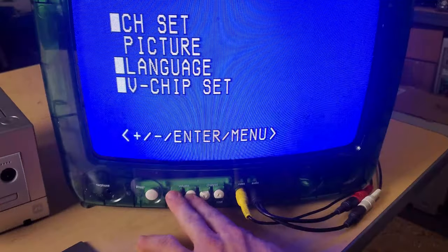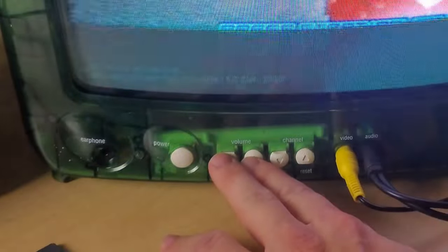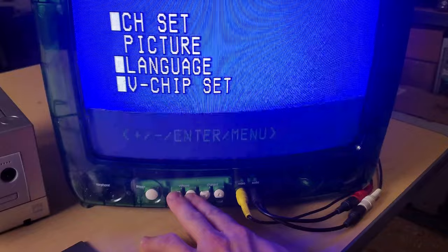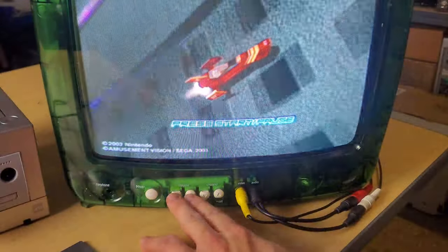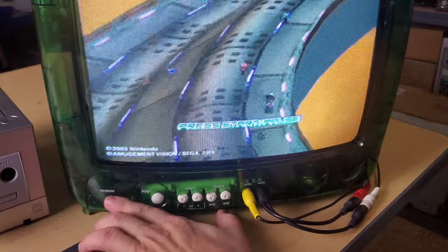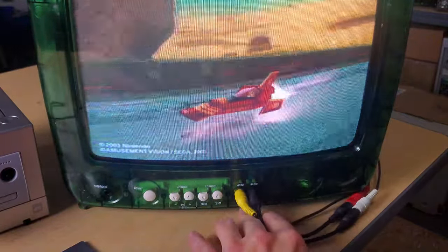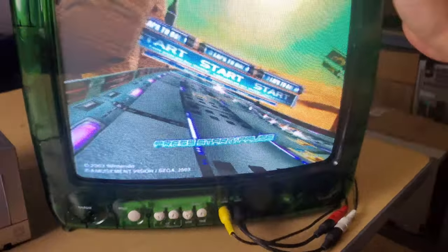You can access the menu on this by pressing those two buttons together — that is not something you should have been able to do on the jail version. Normally you're just going to use this for volume, channel up and down, and power. Then here's our earphone jack and our video and audio input. And we've got the Zenith emblem up on top of the screen.